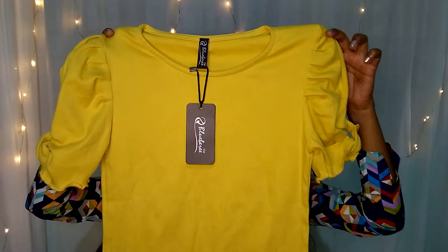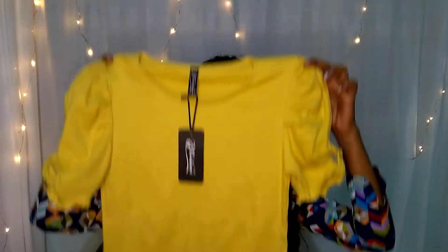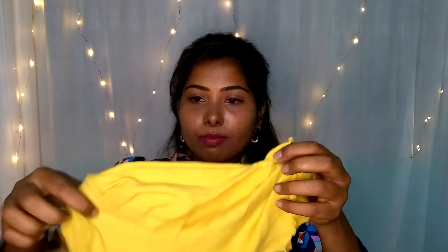The first top is priced at 200 rupees. It is very soft, and the sleeves pattern is also very soft.